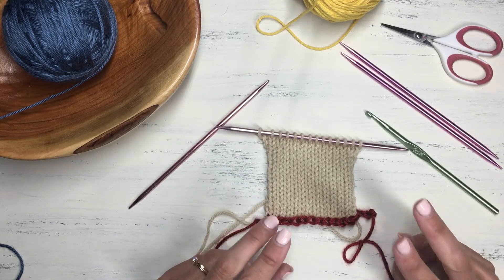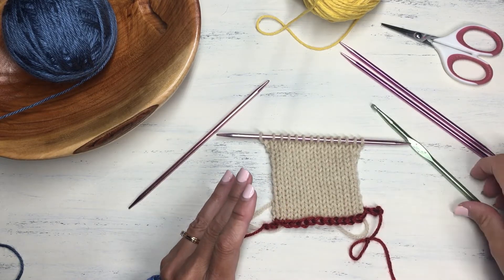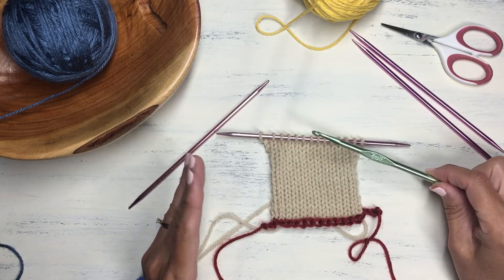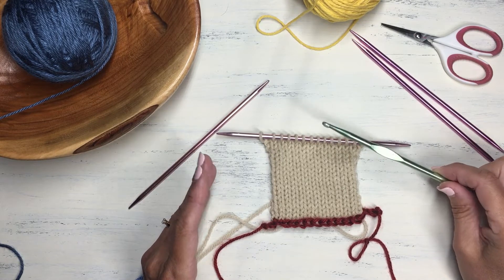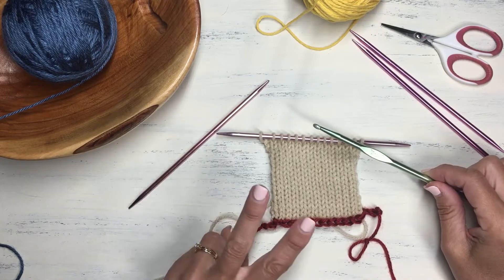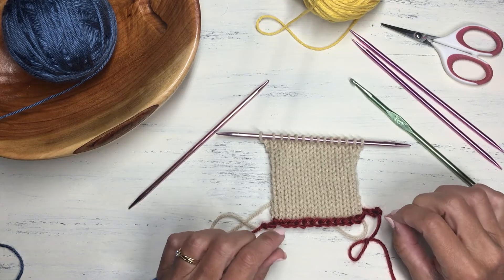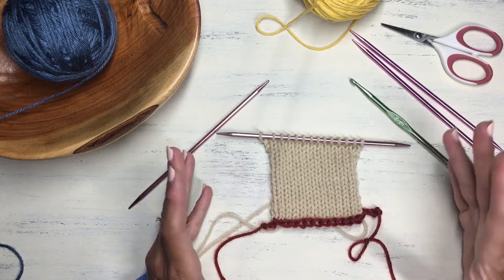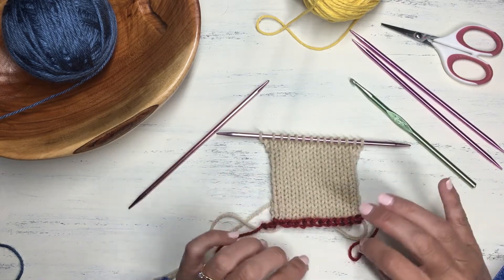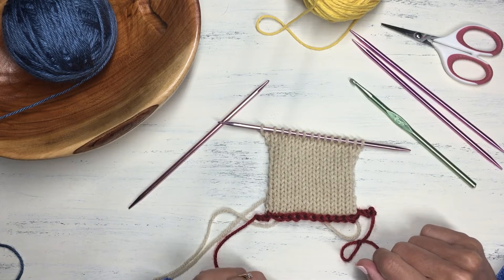Today I'm going to show you two different ways to do this cast on. One is the more traditional way using a crochet hook and some scrap yarn. If you don't have a crochet hook or you're unfamiliar with using one, I'll show you a second way without one — it's very similar to the long tail cast on method. After you see both methods you can choose which one is easier for you; they both produce live stitches at the bottom, so it's just a matter of preference.